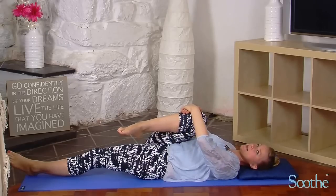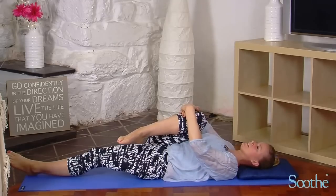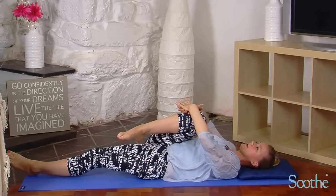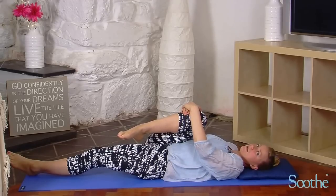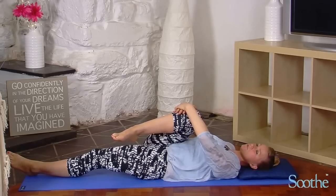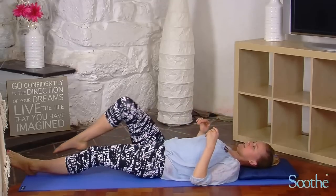Inhale, and on the exhalation draw that knee down towards the shoulder. Try to keep the whole of your upper back relaxed — keep all your legs relaxed and your low back relaxed. It's very easy when you're doing an exercise like this and you're in a lot of pain to lock up and tighten the whole body without even realizing it. But it can greatly inhibit the stretch effect we're trying to have through that one little muscle. So with each exhalation, really become aware of your whole body and just relax.